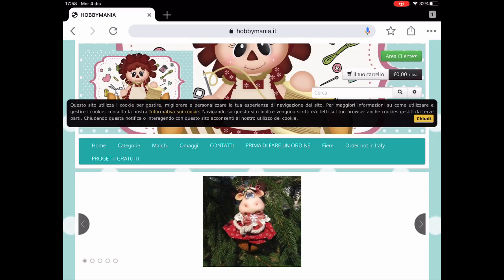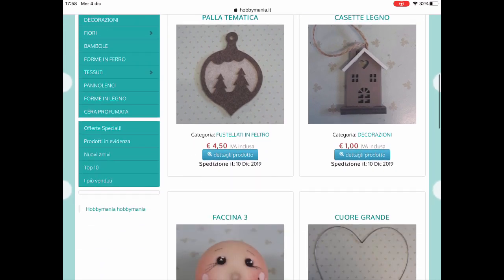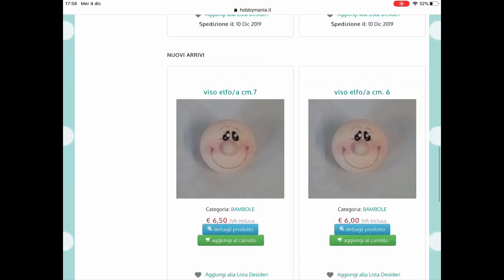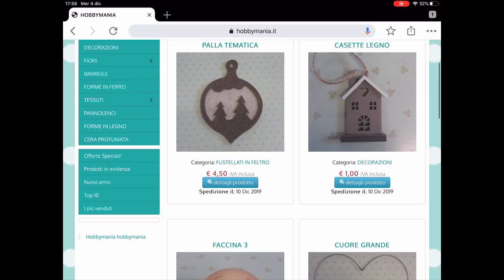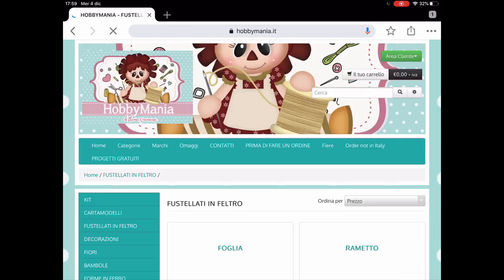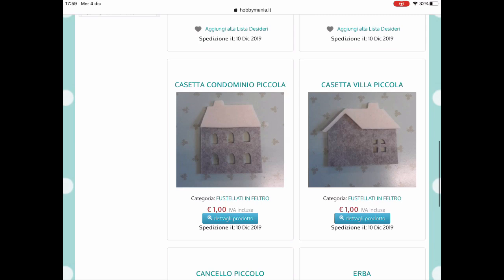Allora adesso andiamo a vedere il sito, apriamo Hobbymania e andiamo a cercare i vari prodotti. Qua già si vedono dei fustellati, andiamo giù: faccine, forme di ferro, c'è un po' di tutto. Vediamo, altre faccine molto particolari e carine. Scorriamo ora il menu, vediamo quello che ci interessa. Fustellati in feltro: andiamo a cliccare e vediamo foglia, rametto, cose essenziali per i lavoretti. Scendiamo giù: casette carine.